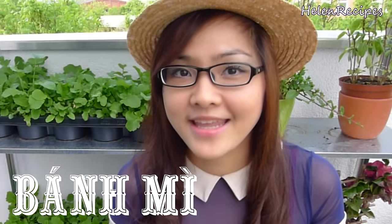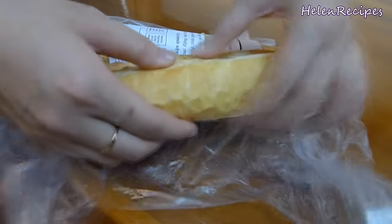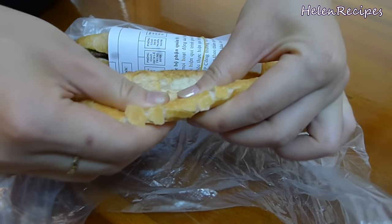Hi everyone, it's Helen here. Finally, today I'm making the Vietnamese baguette. It's called bánh mì in Vietnamese. This is one of the best things that the Vietnamese learned from the French during the colonial period.